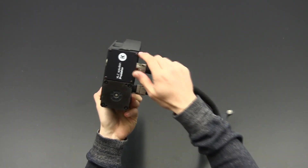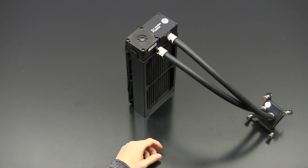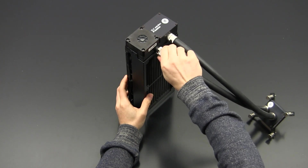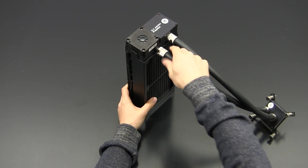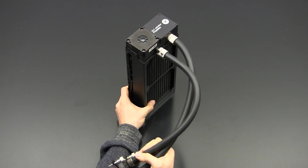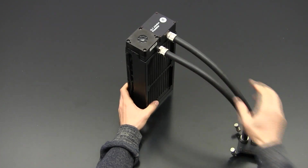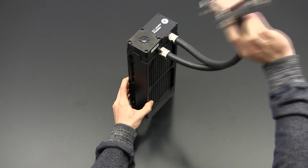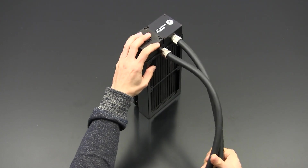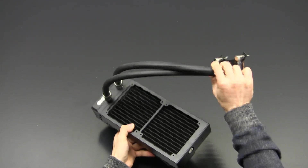One interesting thing I noticed when using this to cool a 980 Ti Poseidon: the fittings here can actually rotate, which makes it very handy when you want to remove the tubes or position the block in your case. I've never seen this on any other all-in-one cooling — really nice thinking from EK.